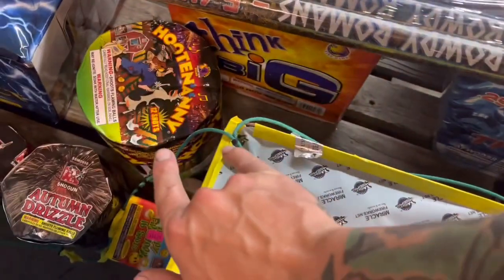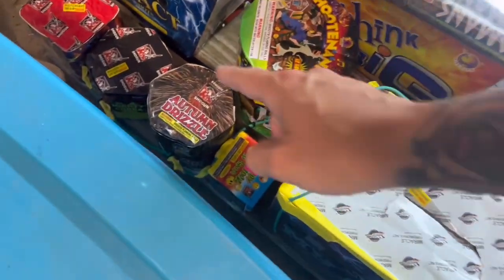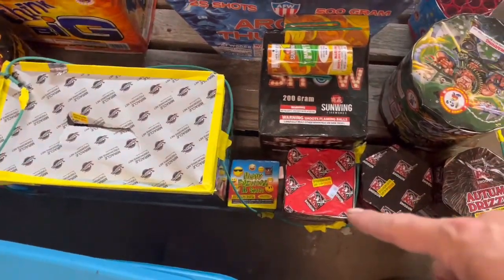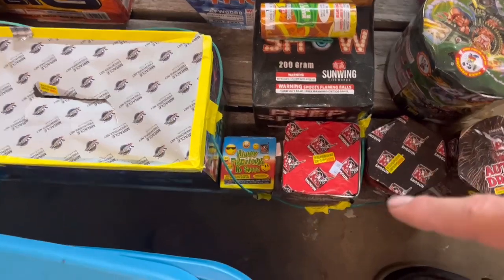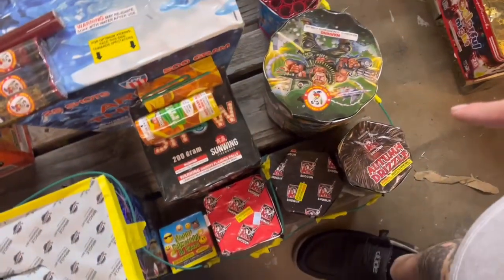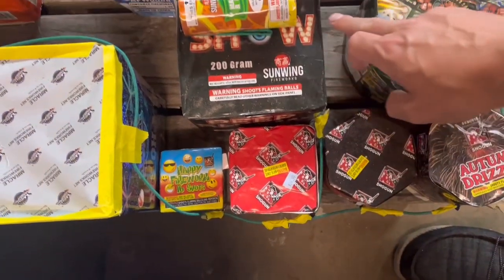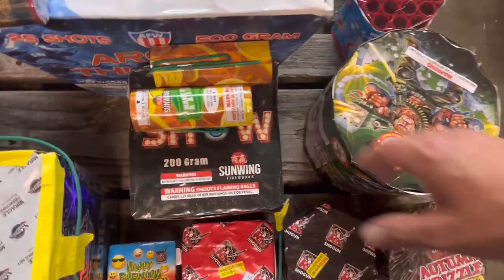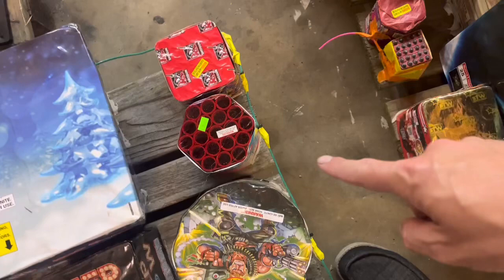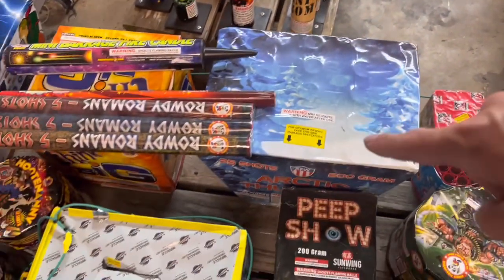Then it's going to go off in two ways — this way and that way — igniting a Happy Cake, Autumn Drizzle, Mighty Cobra, and Thunderstorm. Then it's going to come over here and hit another Happy Cake, another Thunderstorm, Mighty Cobra, and an Autumn Drizzle. From that Thunderstorm it goes to Peep Show and stops there. Then it's going to go to Big and Bad, then to Battle of Lexington, and then to another Thunderstorm.